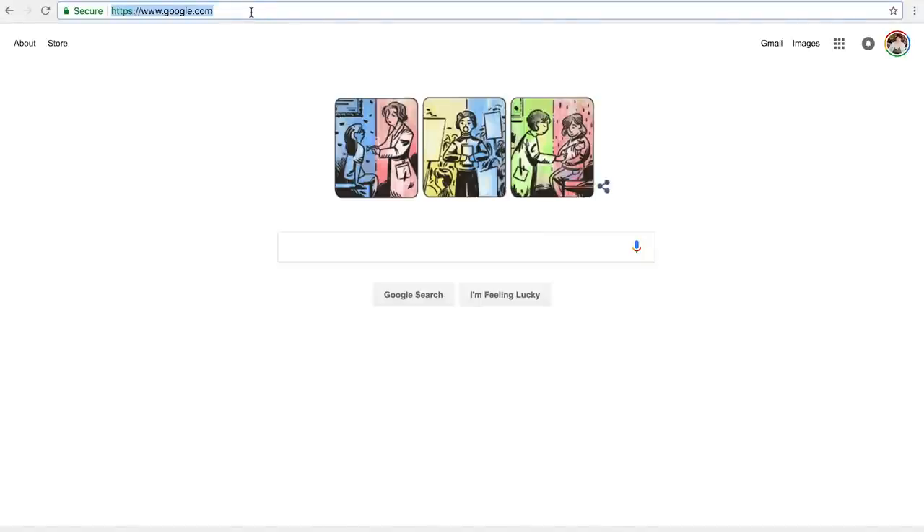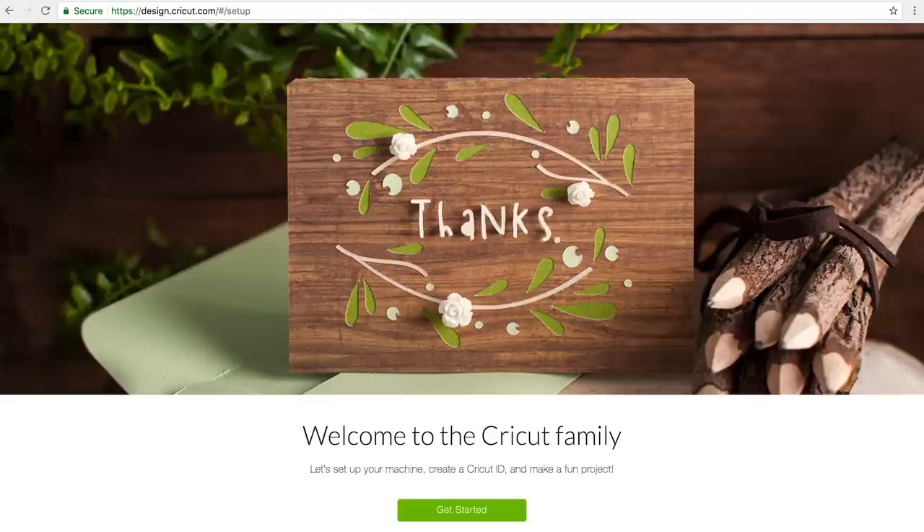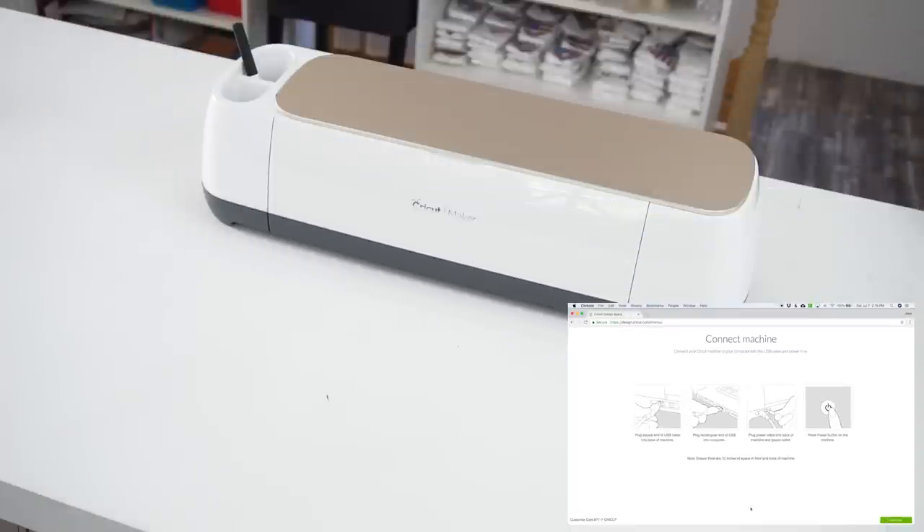The first thing we have to do is go to Cricut.com/setup. I'm going to show you my computer screen so you can see exactly what I'm doing. You come to this nice little landing page — Welcome to the Cricut family, let's get set up — and click Get Started. The very first thing it tells you to do is how to connect your machine: plug it in to your computer, then plug it in to power, then press the power button on the machine.